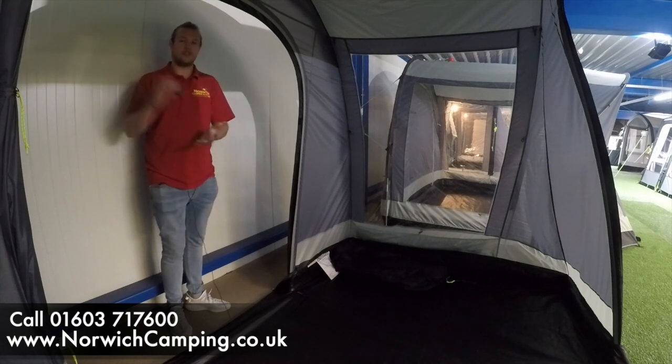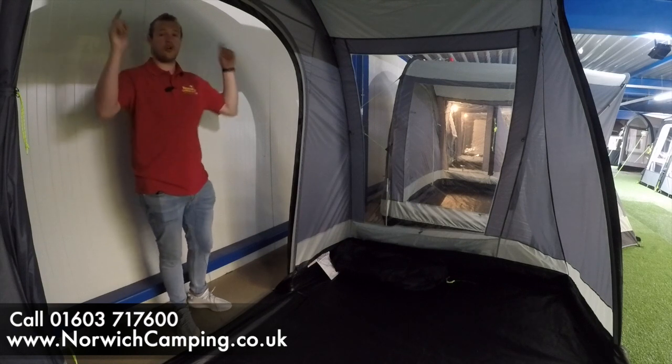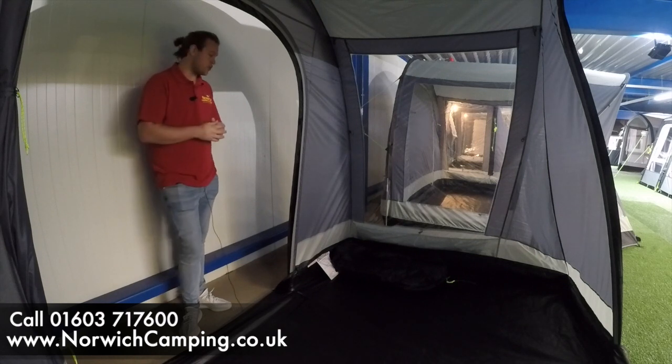There are loads of different ways of attaching it to your camper van — four-to-six bar drive-away kits, magnetic kits, or just throwing the guy ropes over and pegging them down the other side. We've got videos on drive-away awning connections, so check those out.